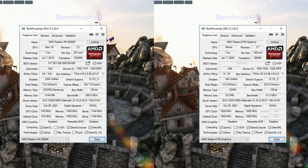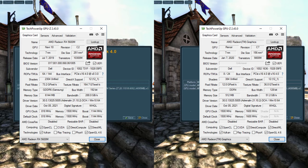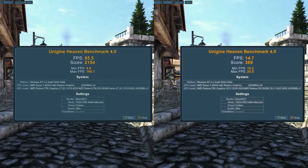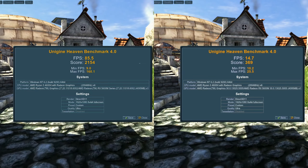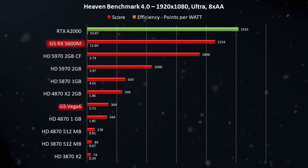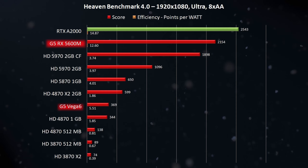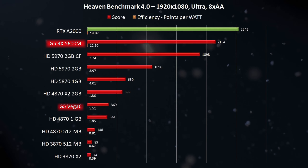In the Heaven benchmark, the G5 managed to score 2,154 points using the RX 5600M. The Vega 6 scored 369 points, which is more than an HD 4870 managed just a few weeks ago. The laptop is supplied with a 240-watt power brick, and during benchmarks the total power draw peaked at 178 watts and 78 watts respectively.